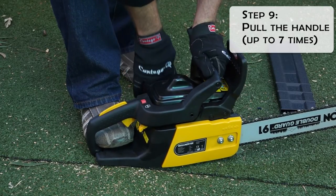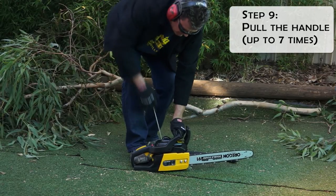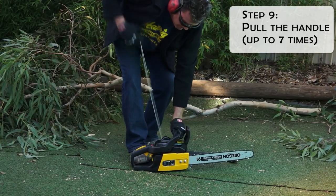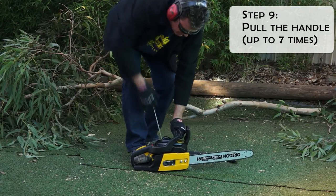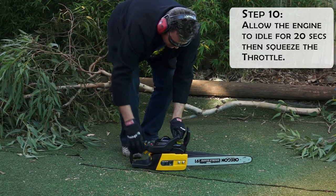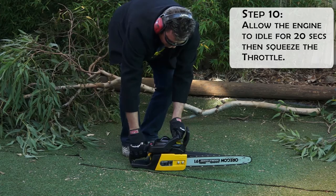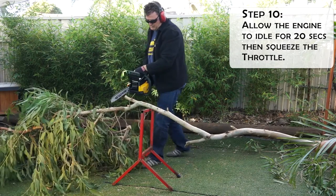Pull the starter cord slowly until you feel a definite resistance, then give it a brisk pull until the engine starts. Pull the starter up to seven times if the engine doesn't start — go back to step six. Step ten: allow the engine to warm up for 20 seconds, then squeeze and release the throttle trigger. Now you're ready to go.